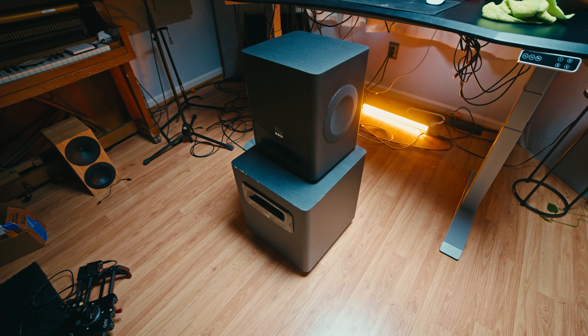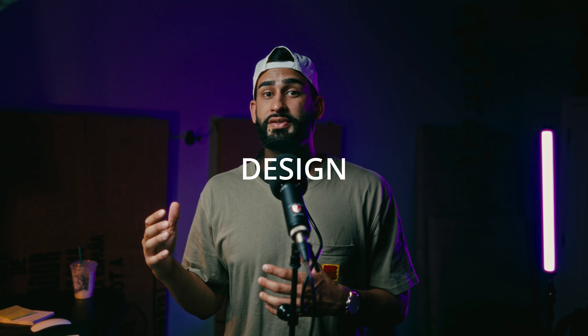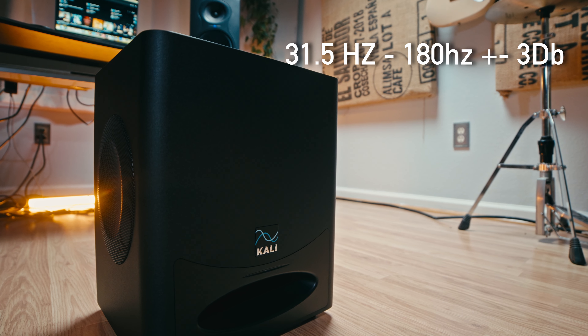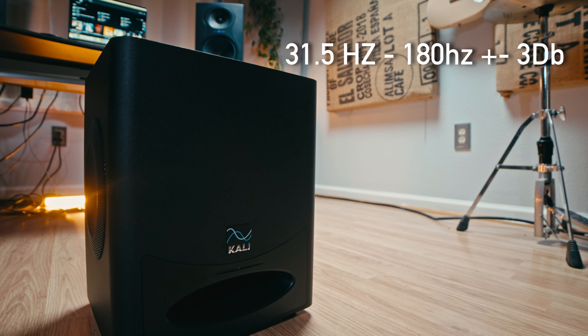In home studios it has to have the most performance to size because we often don't have a lot of space or money, and all of these things can lead to good or bad translation which can make or break your mix. Before we get into sound quality, let's look at the specs and design, because integration is a huge part of your buying decision. This ported subwoofer plays from 31.5 hertz to 180 hertz at plus or minus 3 dB.